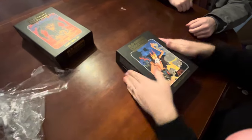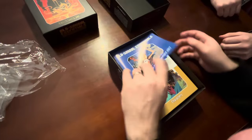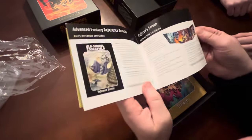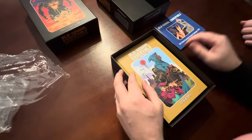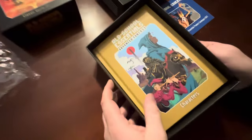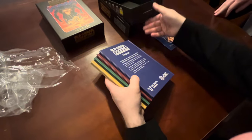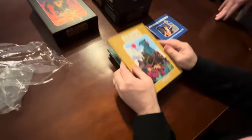Alright, so here we've opened the Advanced Fantasy box set with the Peter Mullen cover. Again, we've got the product catalog - pretty sure it's the same since they don't know which one you're buying.